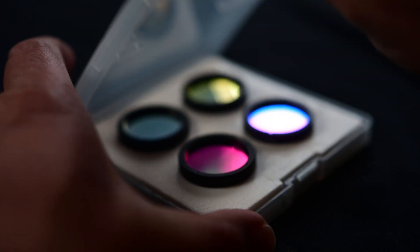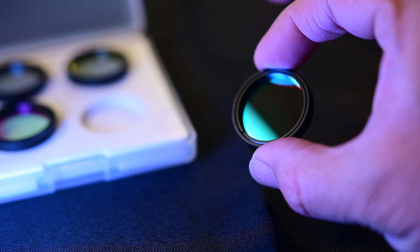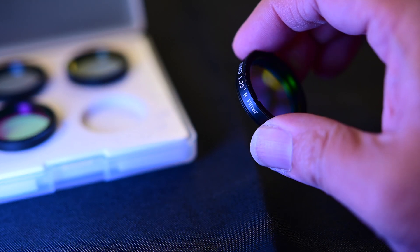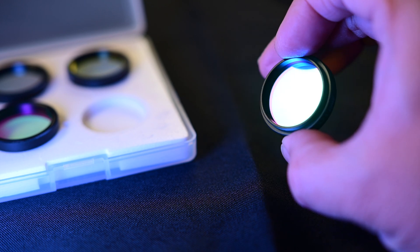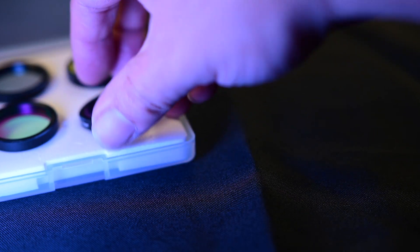Now let's talk about the LRGB filters. These come in sets of four and they work really well for the price — these are probably the least expensive filters you'll purchase. I did get some prices: one and a quarter inch filters will set you back $133 for all four, two inch filters will set you back $269, 31 millimeter filters will cost $152, and 36 millimeter filters cost $179. Keep in mind the 31 millimeter and 36 millimeter versions are unmounted.